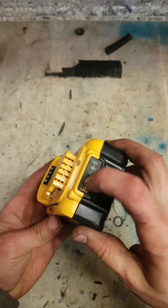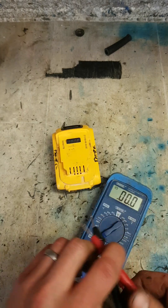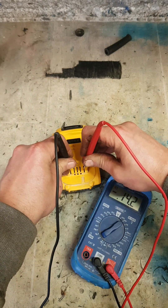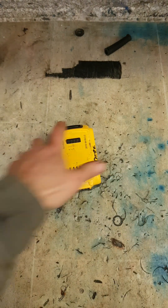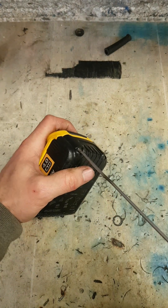Dewalt battery, 4 amp, not working. It's reading 14.2 volts — that's too low. The battery has gone under voltage, but we might be able to save it.